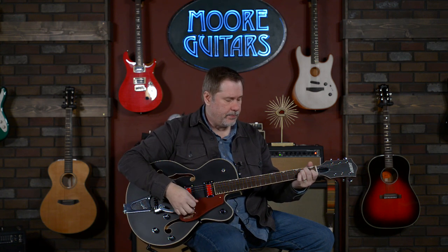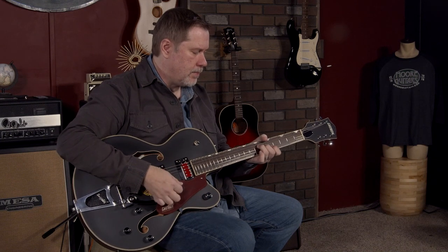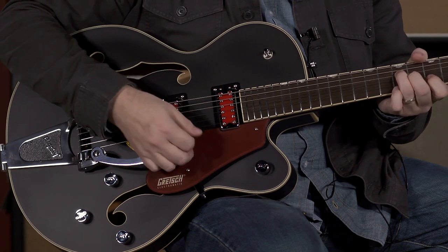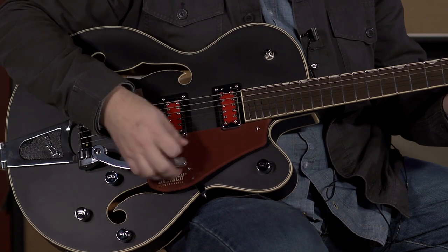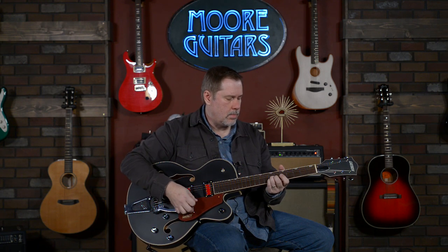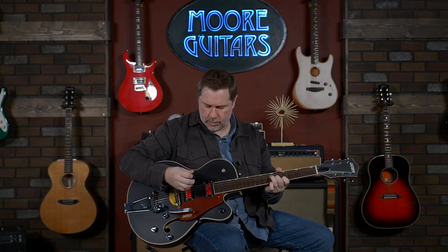All right, that's the bridge pickup. Taking it easy on the Bigsby. Let's go to the middle position. Now let's go to the neck.